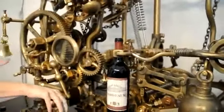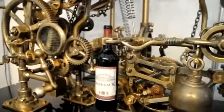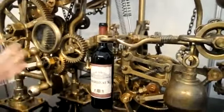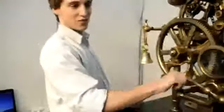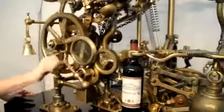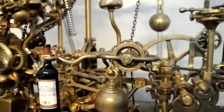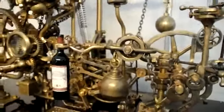That's what that bell's for — the bell is telling us that it's finished its job and it's virtually ready to go. I'm going to give it a couple more twists. Now the machine's going to take over — fingers crossed — let's pour us a glass of wine.